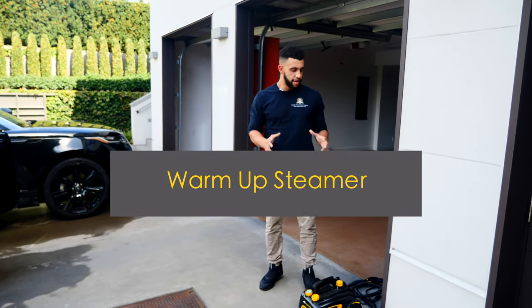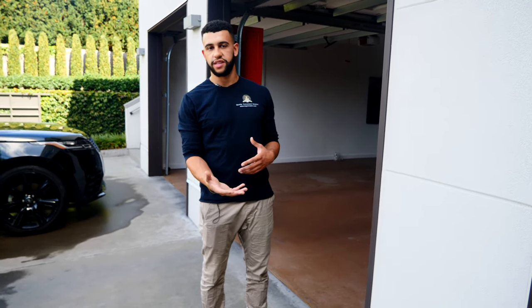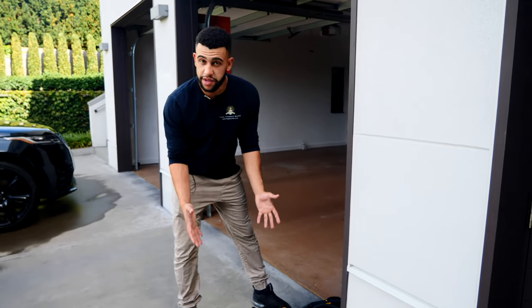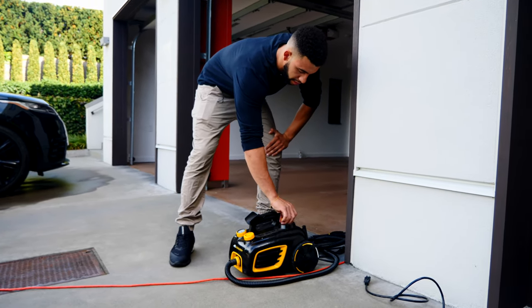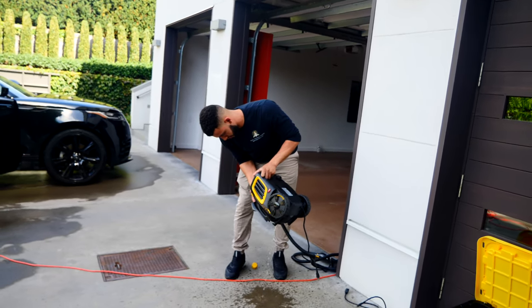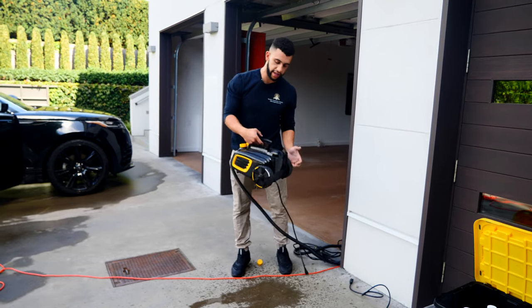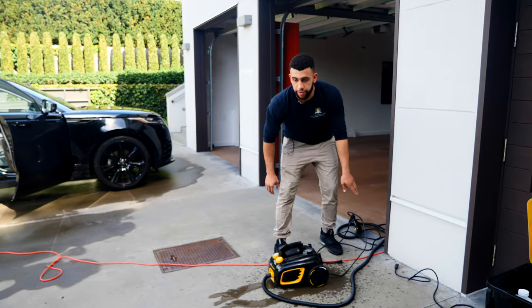First step when you're heating up your steamer: make sure that it's not already hot. If for any reason it's been plugged in already — maybe you just did another detail and it's still hot from the last steaming — you're going to want to wear glasses, gloves, and a face mask to make sure that hot steam doesn't hit you. But I know this one hasn't been used in the past couple days, so it's not hot. I'm going to go ahead, open up the cap, and pour out any old water that was in there. In general there should not be much water, because the last person who used it should have emptied it out. Now we've gotten the water out, we need to put new water inside.